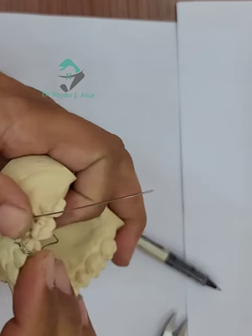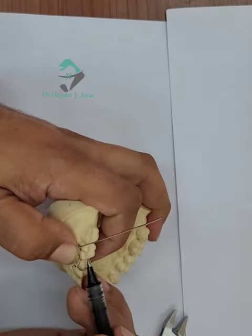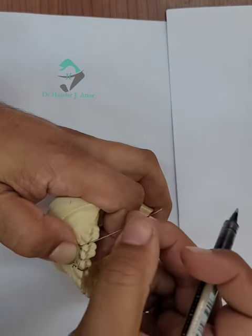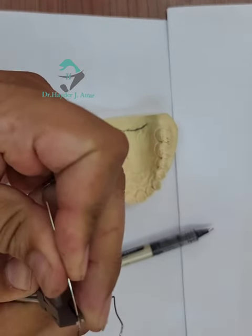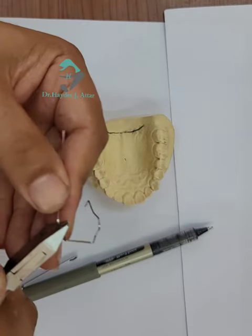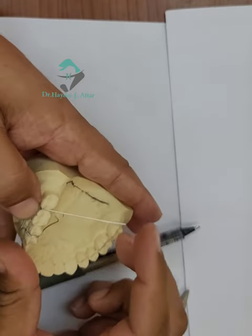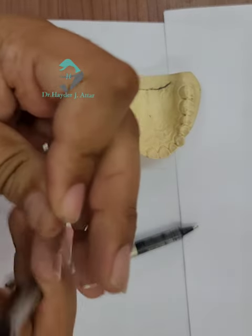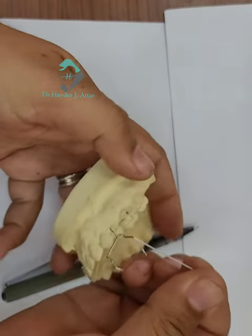After completing the mesial side, make the wire bending for the distal side again at the contact between teeth six and seven. Making Angle B — inward, and then down. Check the occlusal part. Again, a minor inward bend from the same point at Angle B. Check.